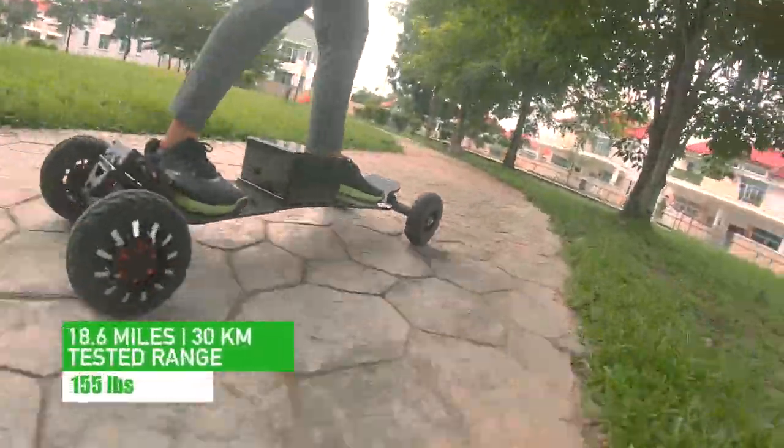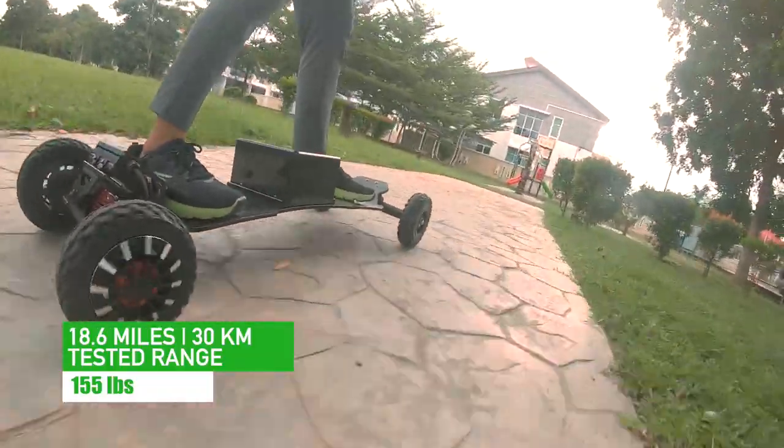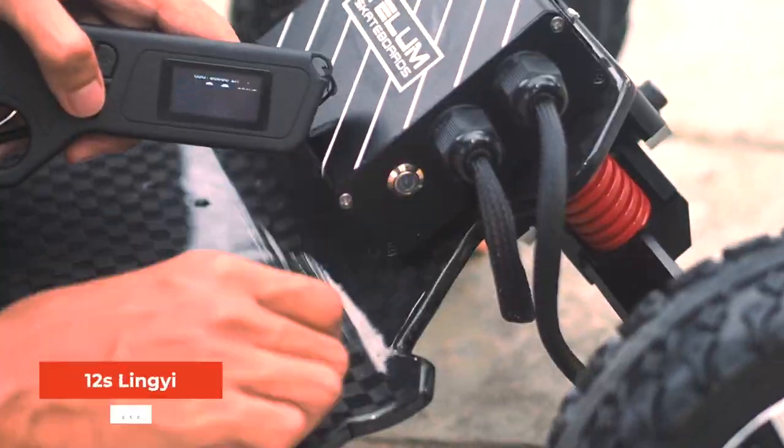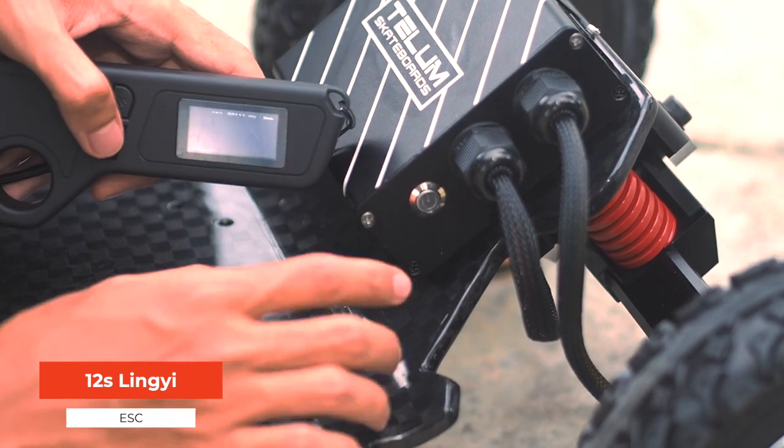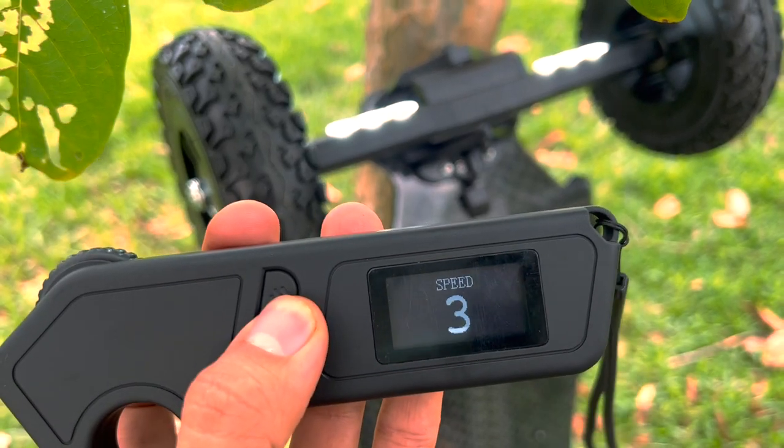This battery pack is marketed to provide 23 miles or 37 kilometers of range. During our test, our 155-pound rider managed to get 30 kilometers when riding aggressively. For the ESC, the Ecomobile Tellem uses a customized 12S Lingyi ESC with four speed modes and four braking modes. We will talk about how they impact the ride later.